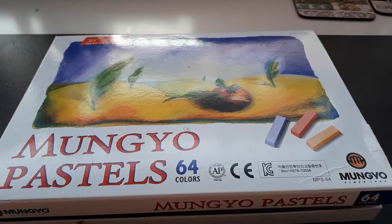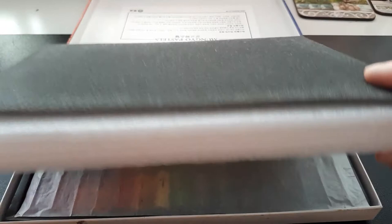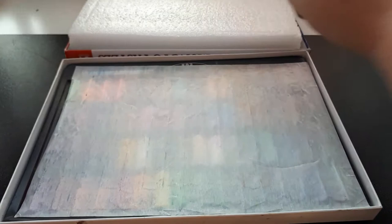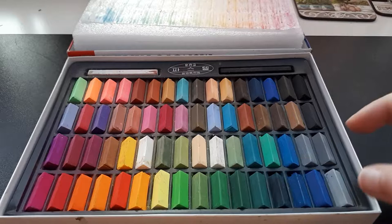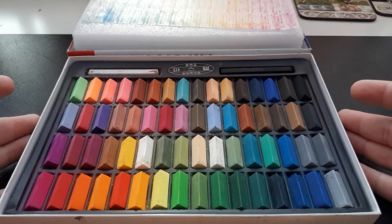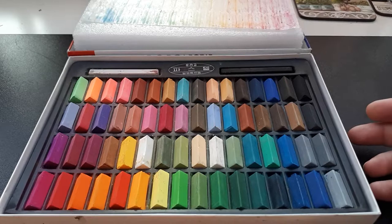Box of pastels number two — these are Mungyo pastels. They have 64 colors in them and this is actually the second brand I bought after starting face-ups. Let me open it for you. I use a rubber band to secure the pastels in the box a little better because they do tend to move around. As you can see, these pastels are slightly smaller than the Van Eyck box, but just a little bit of pastel goes a very very long way. You could spend years with this box without having to buy a new one. This box has a whole lot more colors than the first one — 24 versus 64.